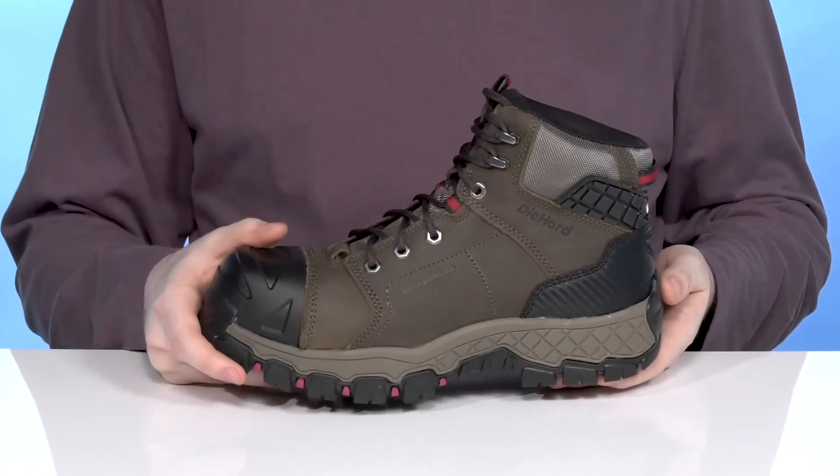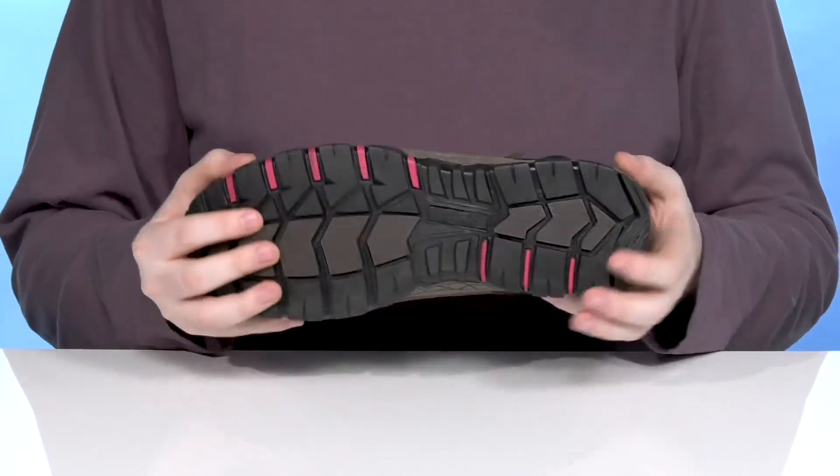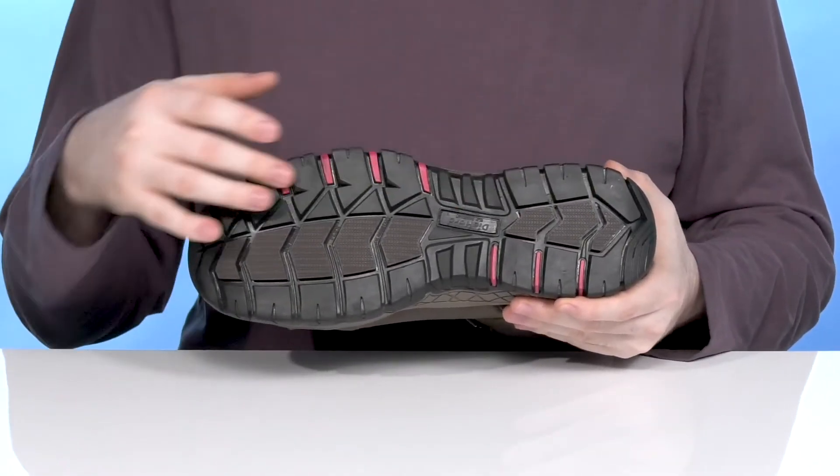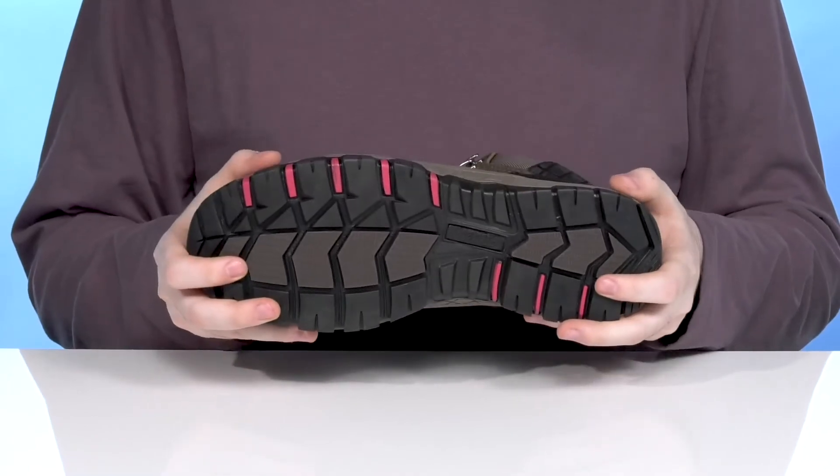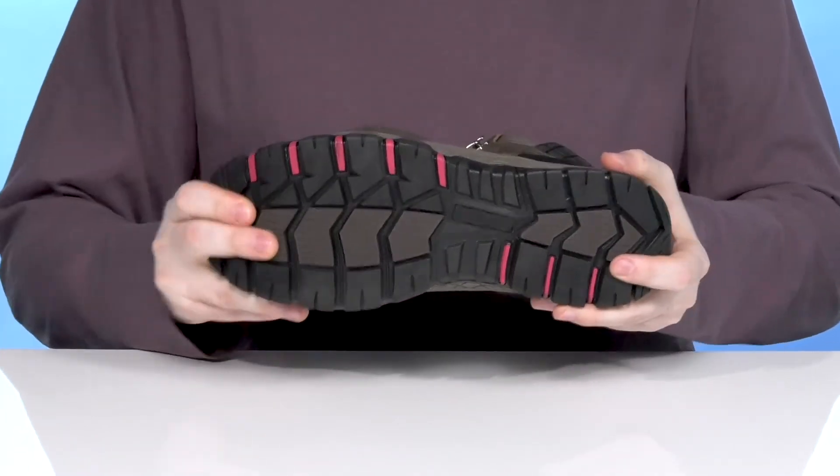The midsole is EVA — it adds plenty of dense cushioning and support with shock absorption. The outsole is made with a super durable rubber that's very grippy with oil and slip resistance, ready to keep you sure-footed, and it also uses a bit of flex.